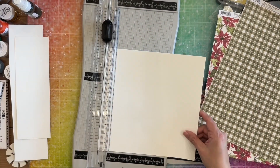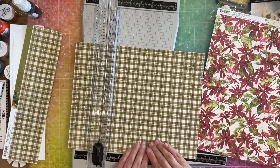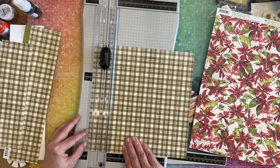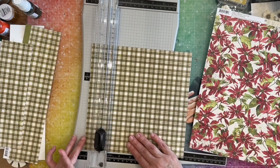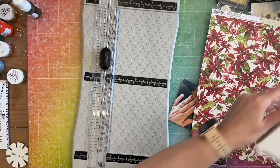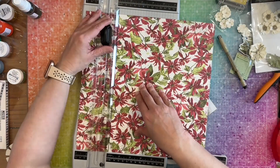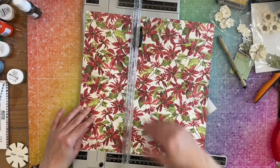I'm going to cut the poinsettia paper to nine by nine, and then I'm going to cut the green paper to nine and a quarter by nine and a quarter. I'm going to gut the middle of it so I can use more of this paper on another layout. I wanted to do a one inch border but I wound up doing a one and a half or one and a quarter inch border — I can't calculate correctly sometimes, but it still works out. I'm also going to gut this two inches around so it is obviously a little bit bigger.